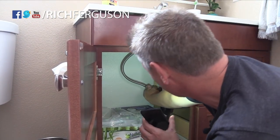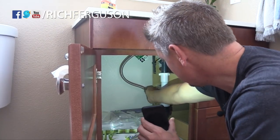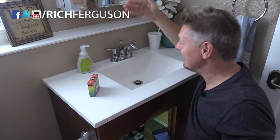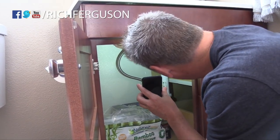But before you do that, make sure you turn off the water. Righty-tighty, lefty-loosey — so turn it to the right. Make sure it's off and then check it. Make sure it is off. Then unscrew one of the hoses.